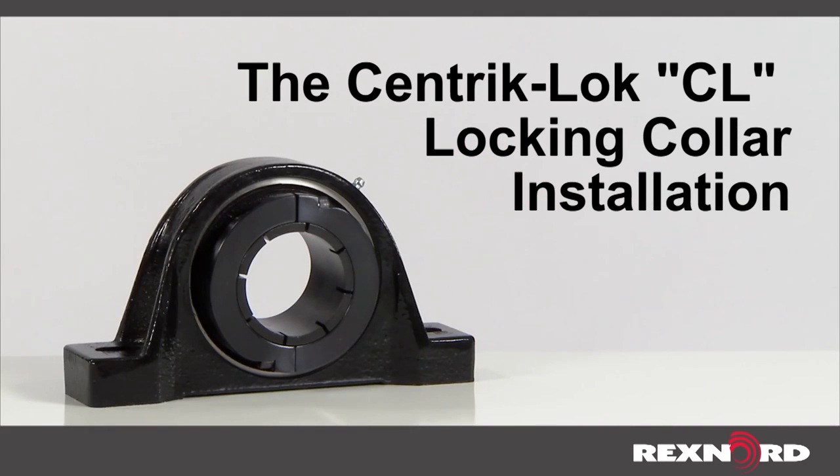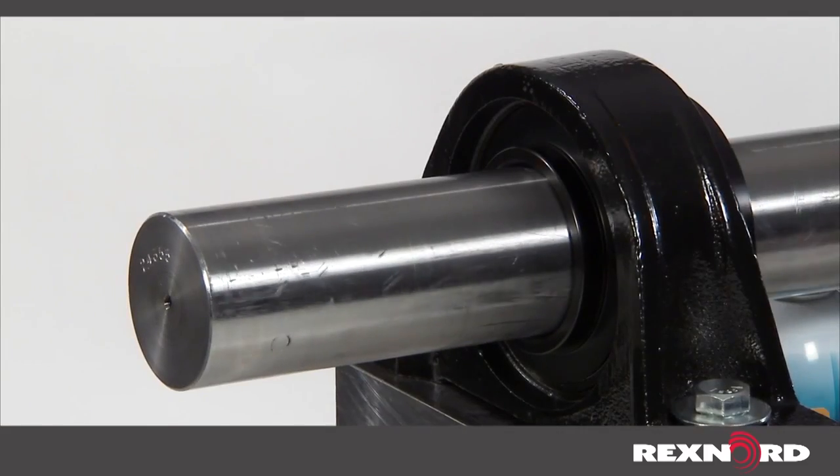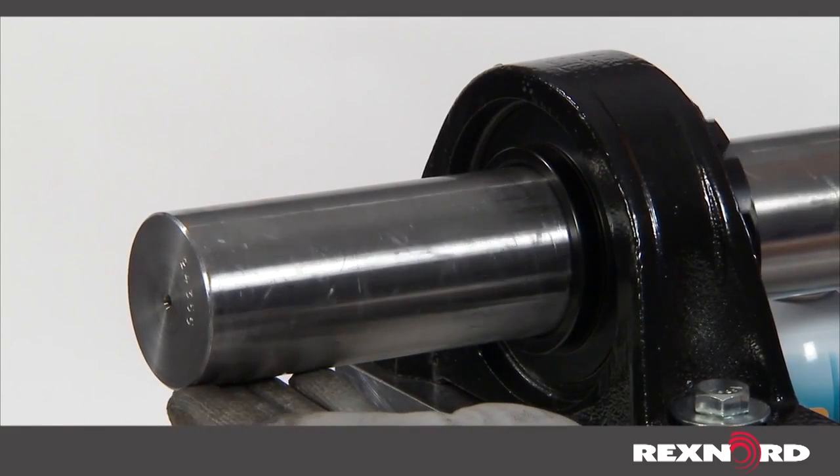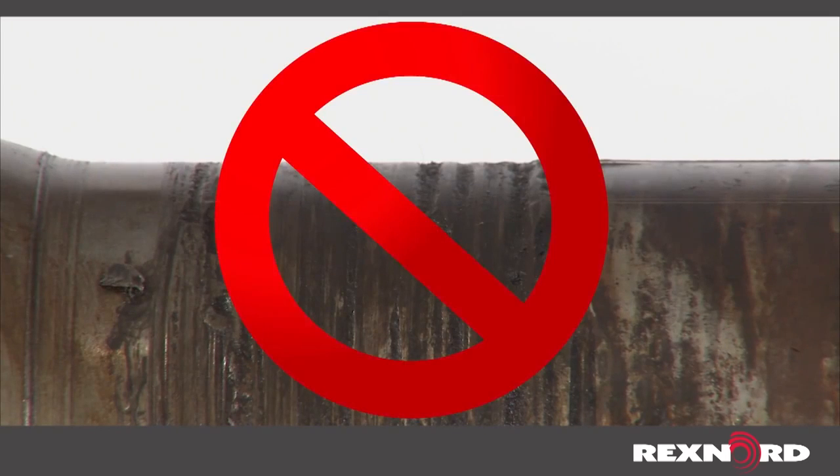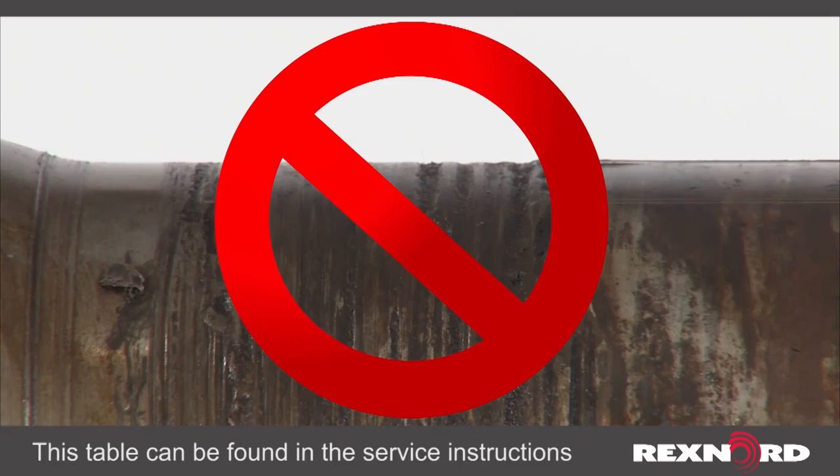This video will show you how to install the LinkBelt CentricLock CL ball bearing. First, check your shaft to ensure it is clean, round, straight, free of burrs and nicks, and not undersized per manufacturer specifications.